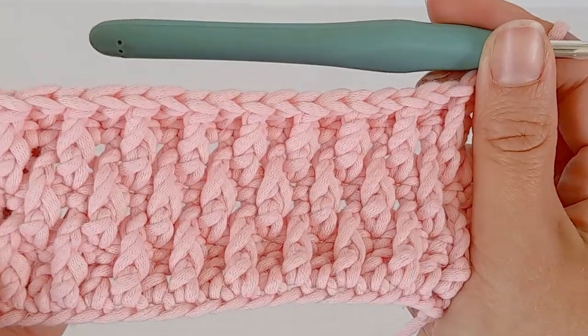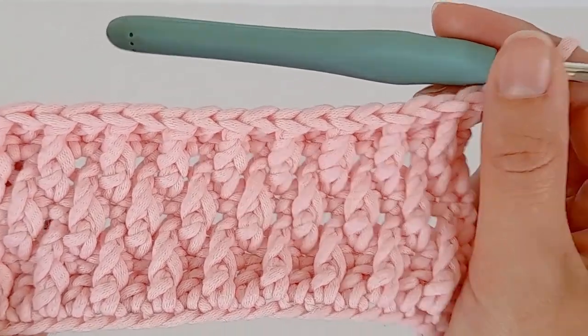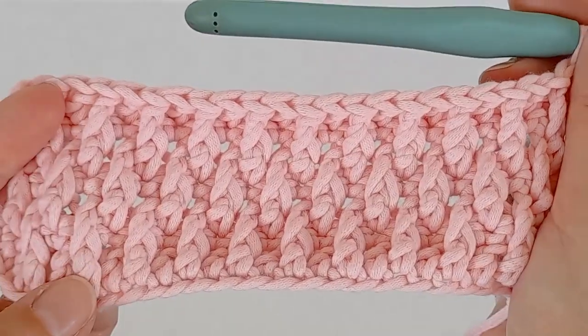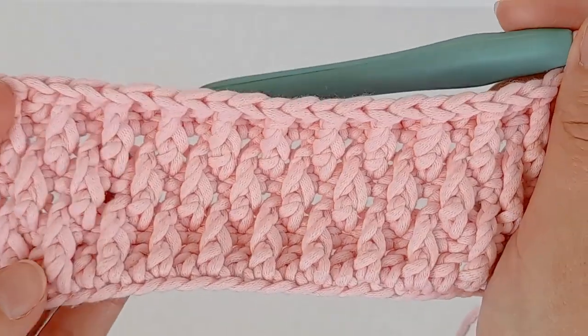For the next row just chain one and turn, then do a row of single crochet. I'll just finish my blanket and show you how it looks.